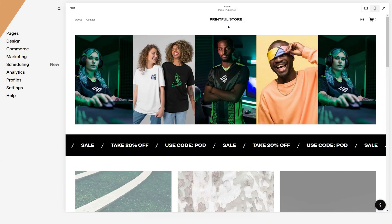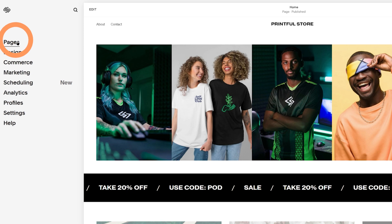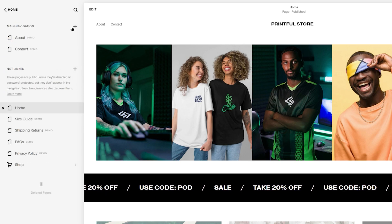Before adding your first product, you must have a dedicated store page on your Squarespace website for your customers to see the items on sale. If you don't have this page, head to your Squarespace home menu. Select Pages, click on the plus icon, and choose Store.